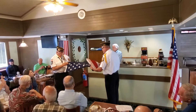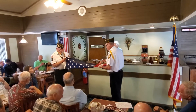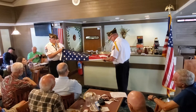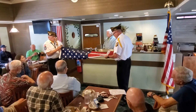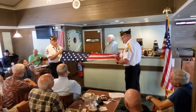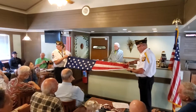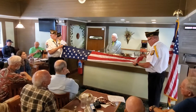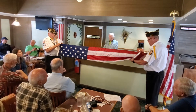The flag is placed on a closed casket so the union blue field is at the head. After the casket is placed, the flag is carefully folded into a symbolic tri-cornered shape. The folded flag is emblematic of the tri-cornered hat worn by the patriots of the American Revolution. When folded, no red or white stripes are to be visible, leaving only the blue field with stars. It is then presented as a keepsake to the next of kin.